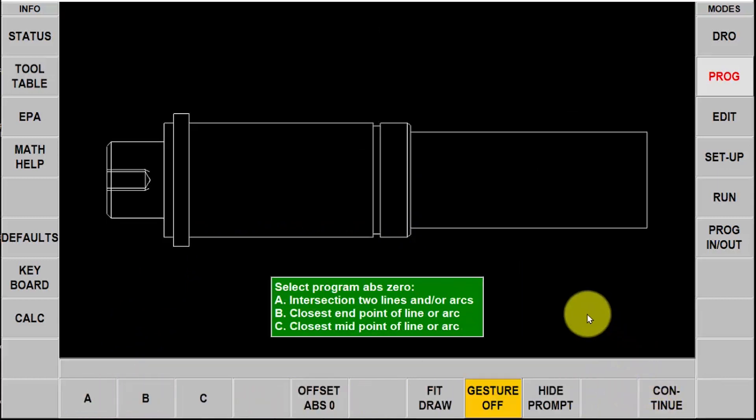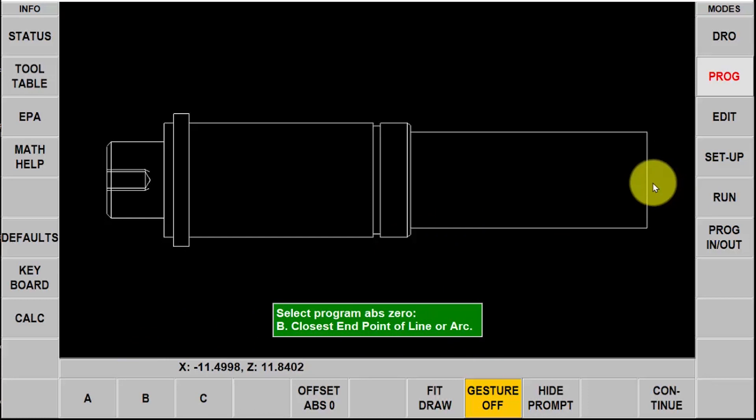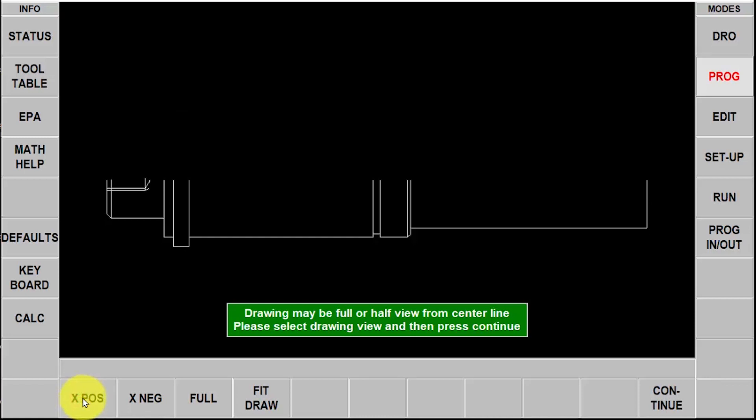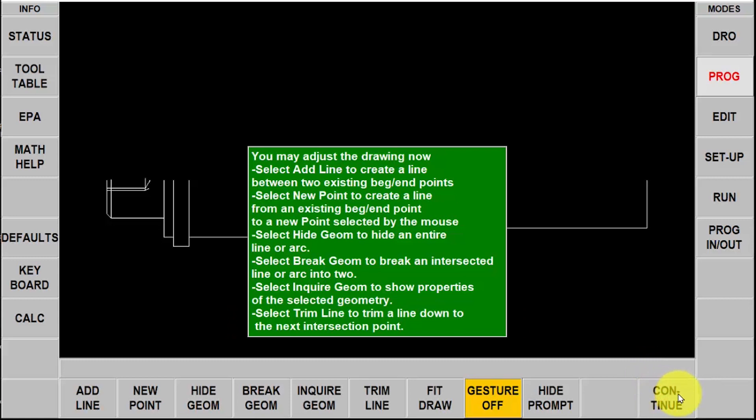Here it's asking me to tell it where the part zero is and I have three choices: A, B, or C. I'm going to select B so that I can get right to the center of this line. My zero reference is there now and then push continue. When we program in a Prototrack lathe we always use the positive half of the piece part, so there is a button here that allows me to eliminate everything except for the X positive.